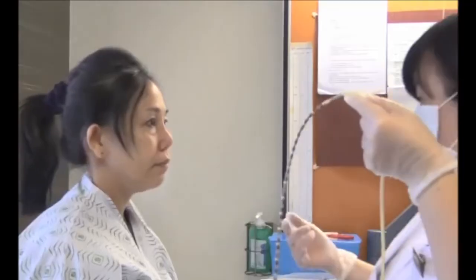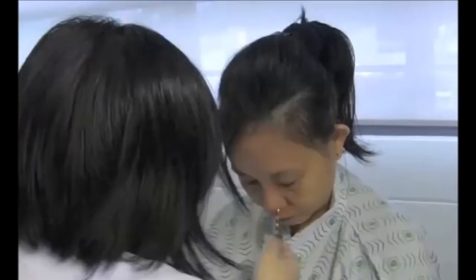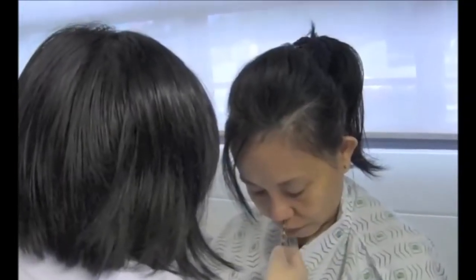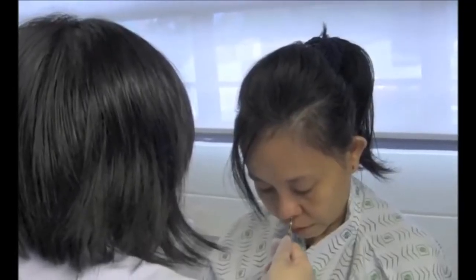The catheter will be inserted slowly into your nose. You will be asked to swallow continuously and this will guide the catheter down.